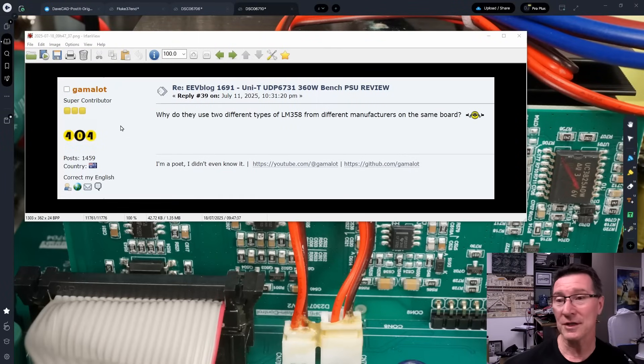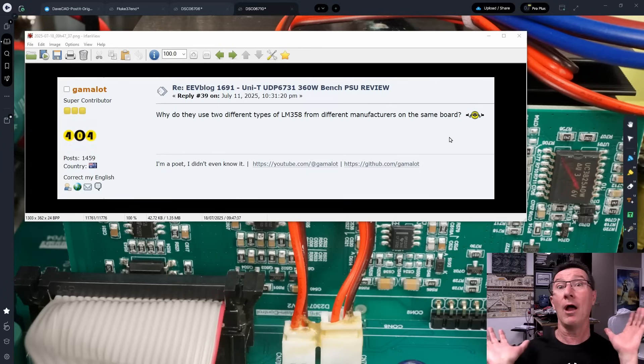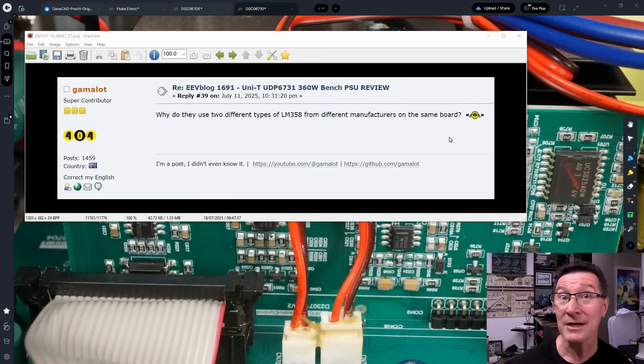Gamalot's referring to the teardown photos. I had an issue with this power supply just in one particular lister mode, and they've fixed that. We're kind of still left wondering what was the actual fault that caused that, because Unity didn't know. They just said it was faulty and sent me another one, and sure enough, it works. Gamalot's question is: why do they use two different types of LM358 from different manufacturers on the same board? Great question — so this is my detailed answer to it.